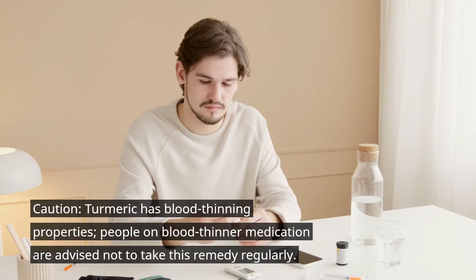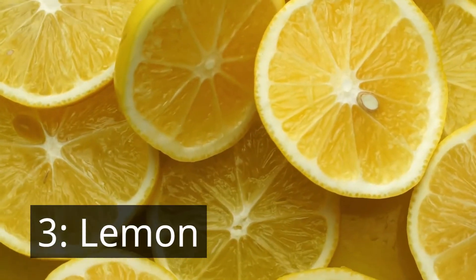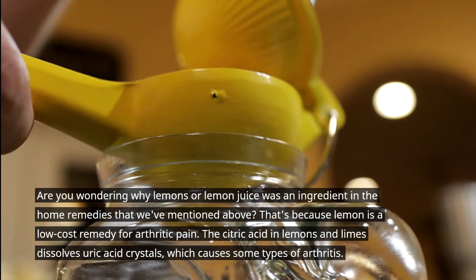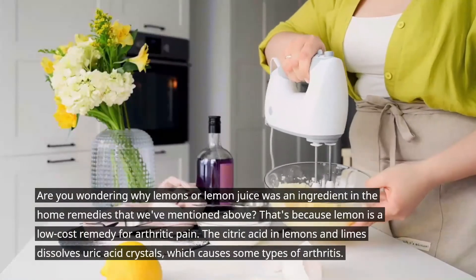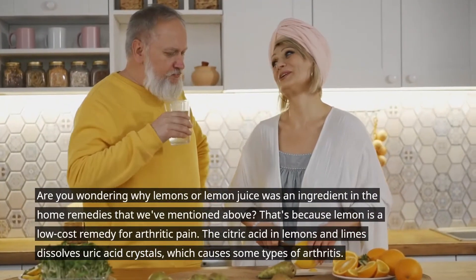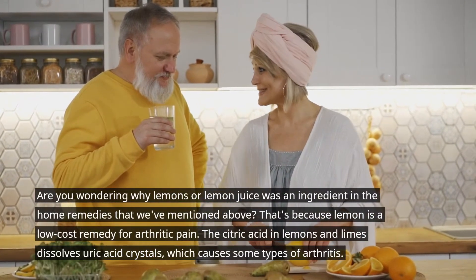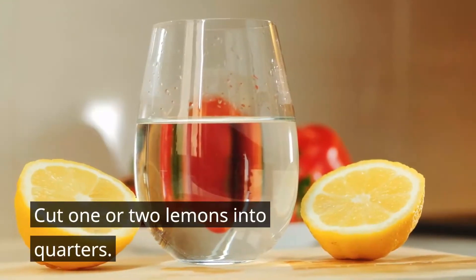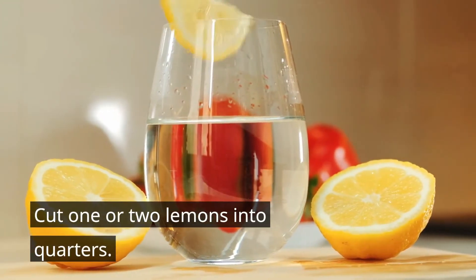Number three: lemon. Are you wondering why lemon juice was an ingredient in the home remedies mentioned above? That's because lemon is a low-cost remedy for arthritic pain. The citric acid in lemon dissolves uric acid crystals, which cause some types of arthritis.